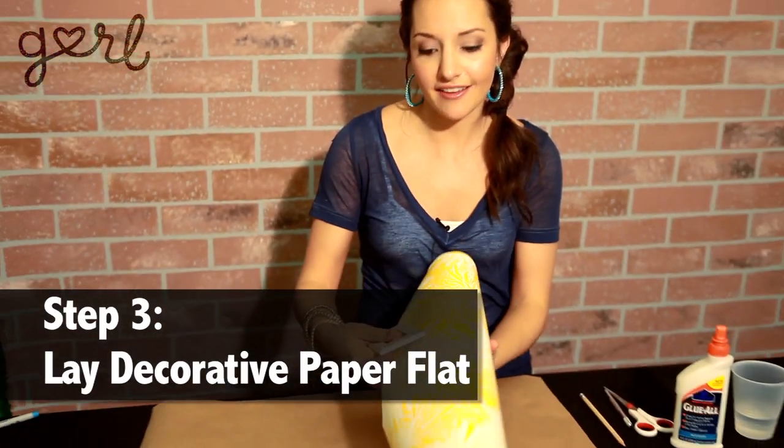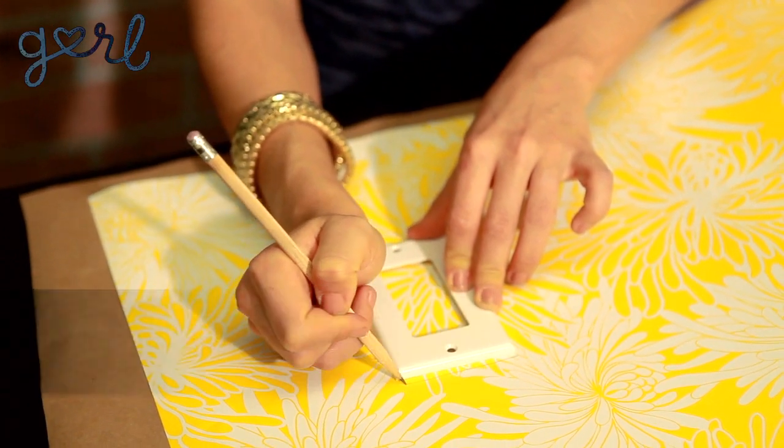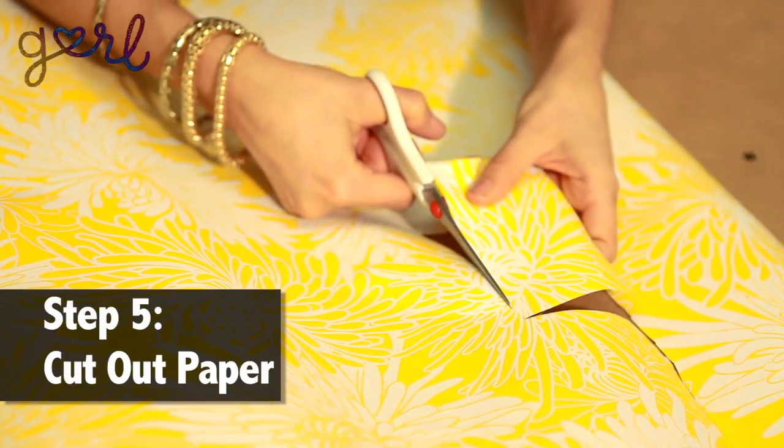Step three, take your decorative paper and lay it flat. Now trace around the light switch cover, leaving about a quarter inch of an edge. Next, just cut out your paper. It's okay if your edges are a little imperfect — we'll just tuck those in.